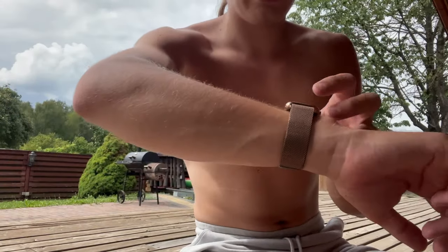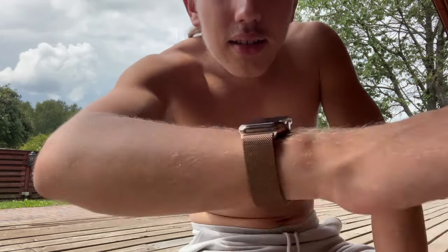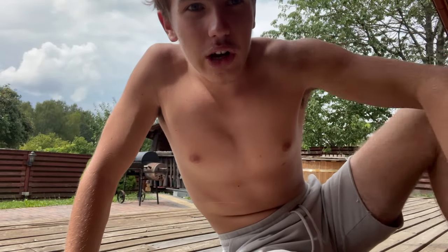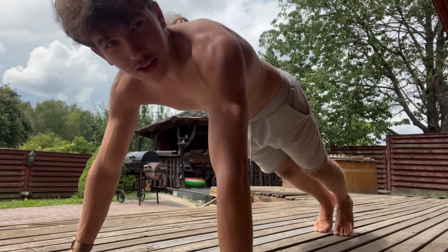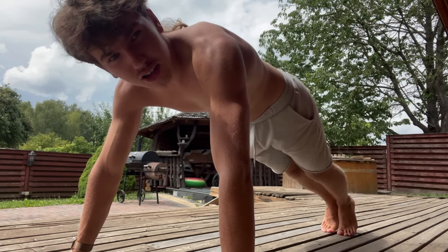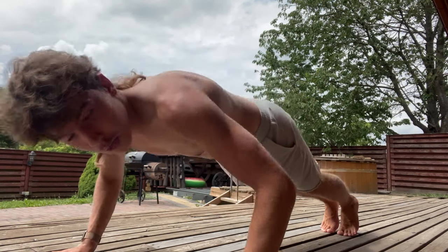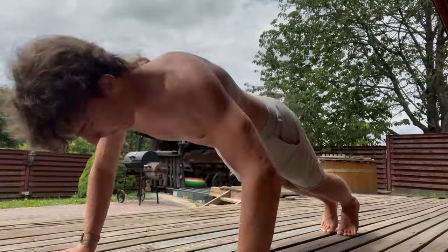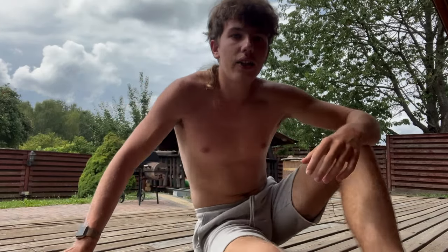Here I'm starting a workout to show you that it only takes 30 minutes. The first exercise should be push-ups because it enhances your arms and your core body. Your legs have to be close to one another, arms a bit wider than your shoulders, and just go down and up, and do 10 repetitions. So 10 repetitions are done — do three sets of it.